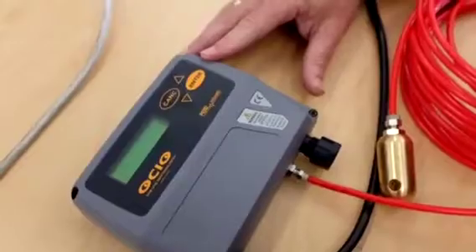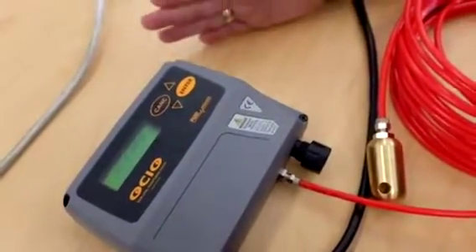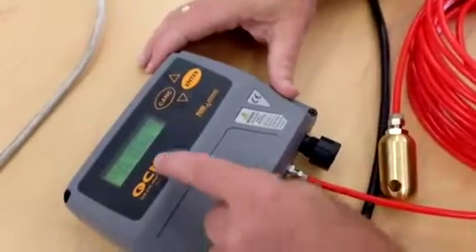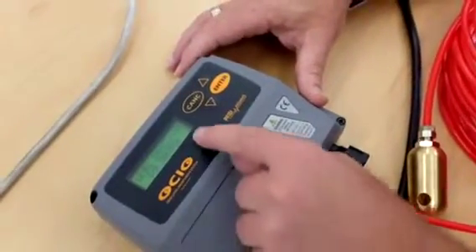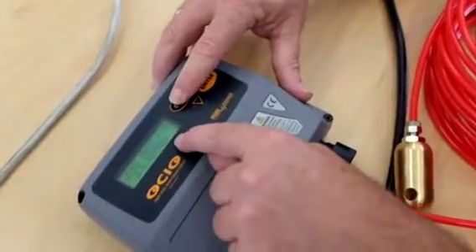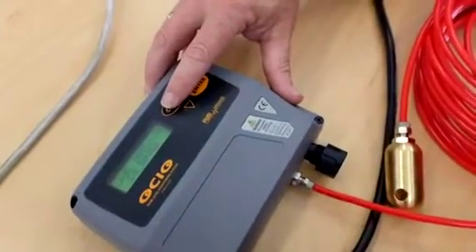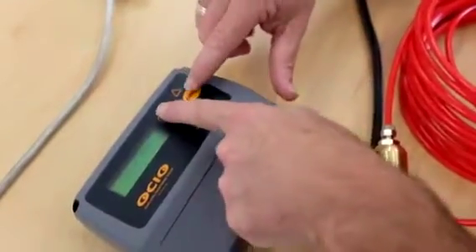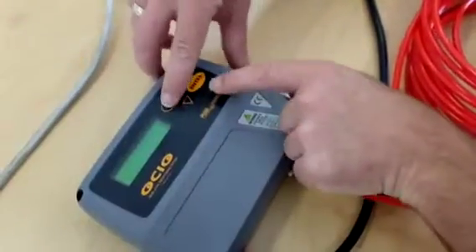Alright, we're going to set this up from the start. We're going to assume this is brand new out of the box. We hit the Console button and we can see the serial number of the unit. The last two numbers are significant — you need to know the last two digits of each unit individually. So this one was 26. To calibrate it, we're going to hold down Console and Enter.